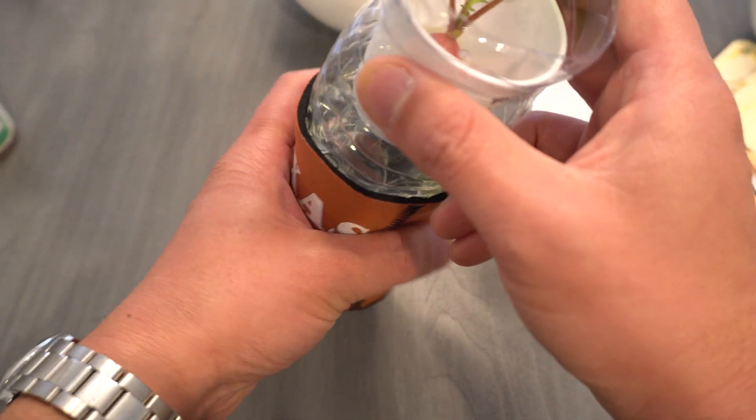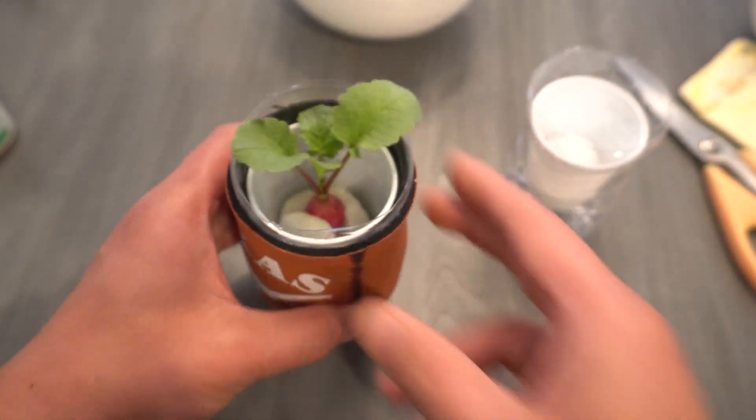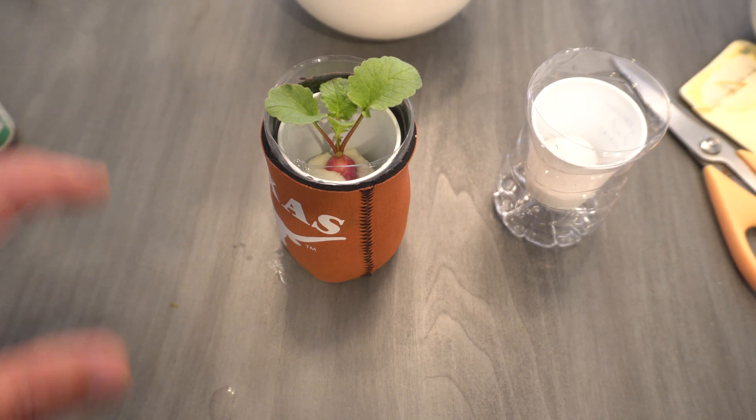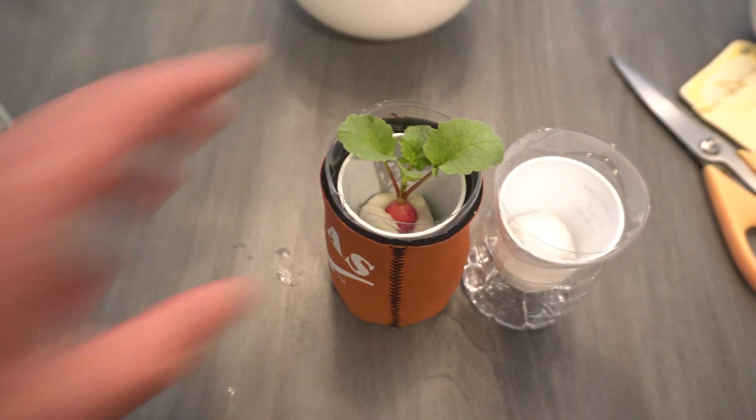There you go! That is how easy it is to grow a little plant in hydroponics using simple things you can find around the house, with the cotton ball as the grow medium. If you're interested in grow lights, let me show you what I'm using — a very cheap option.